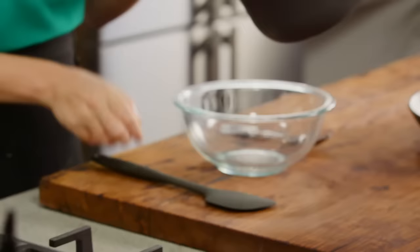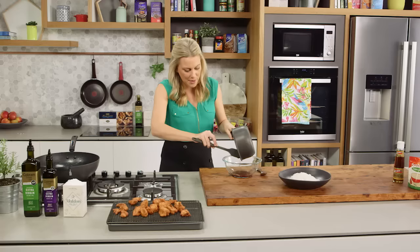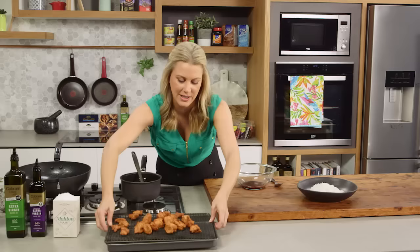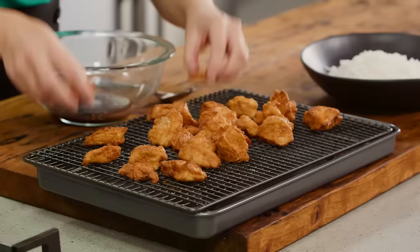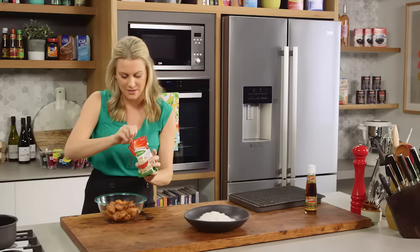Look how much this sauce has reduced — it's glistening, it's glossy, it's thick, which is fantastic because you do want it to coat the pieces of chicken. And this is just warm; I don't want it to be piping hot. And that goes for the chicken as well. The chicken has been resting for about two to three minutes so it's cooled down a little bit. I drain it on a rack like this just so it doesn't go too soft on the base, so the air is circulating around each individual piece of chicken.